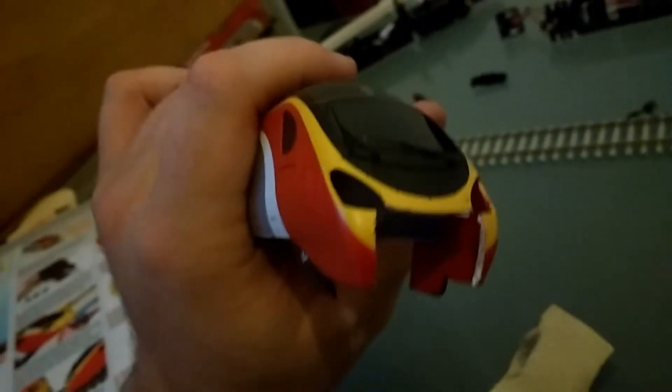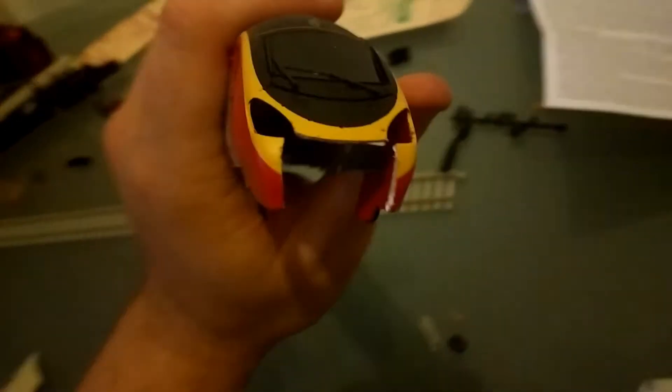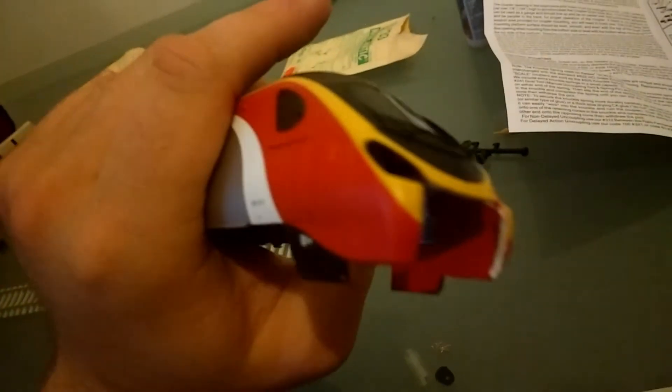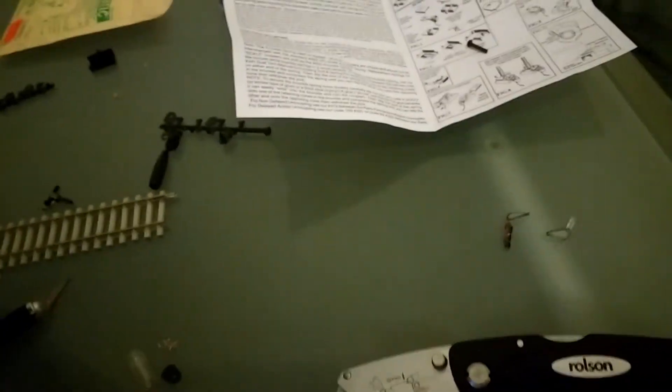For now I'm just going to run with this. I've taken the headlights out of the model just in case they got damaged, because that kind of material cracks quite easily. So my plan now is to file the edges down, glue these back in, and then have a look at the coupler.